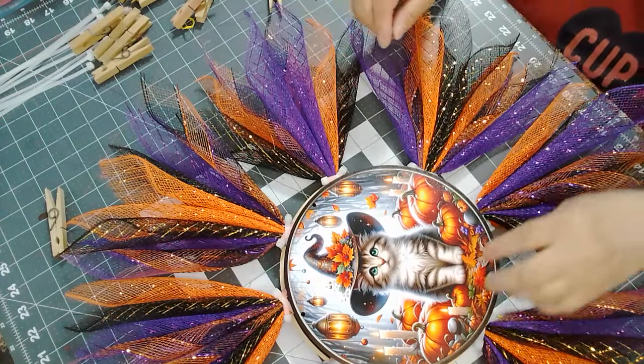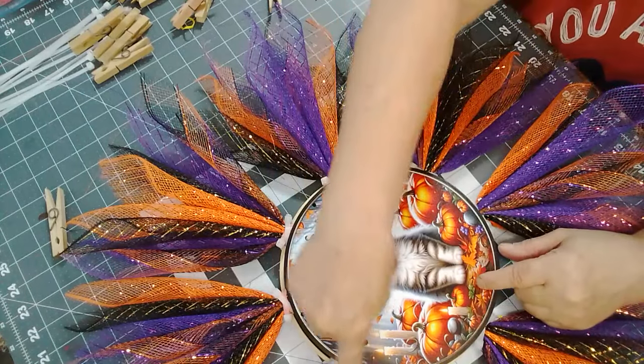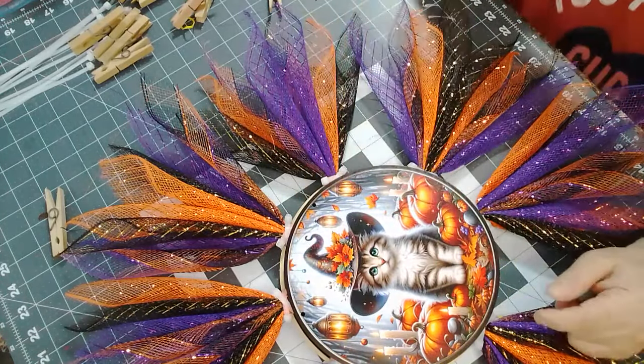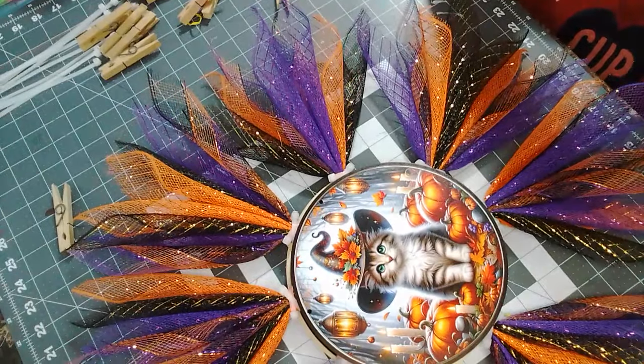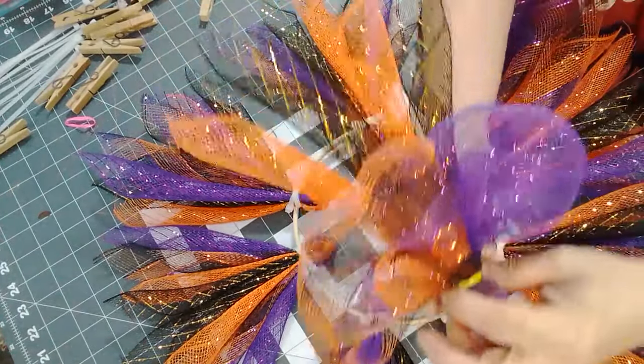I'm going to pause because I'm going to try something else for around the edge here. What do you think of that?